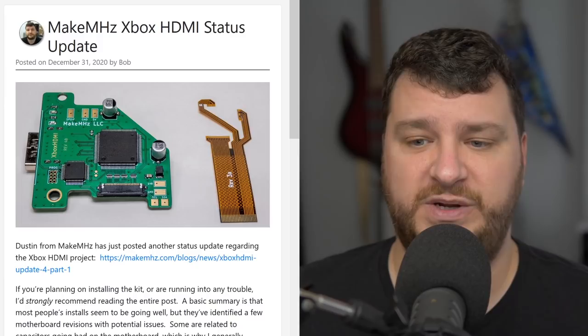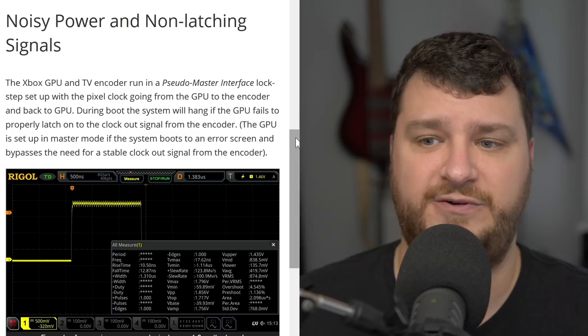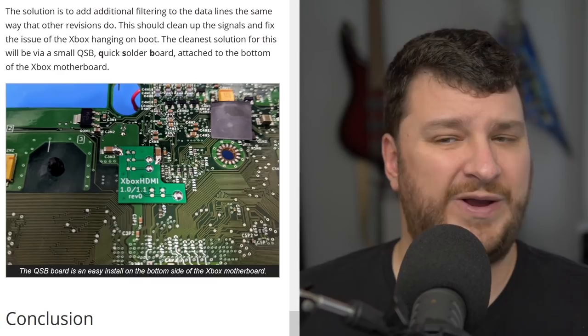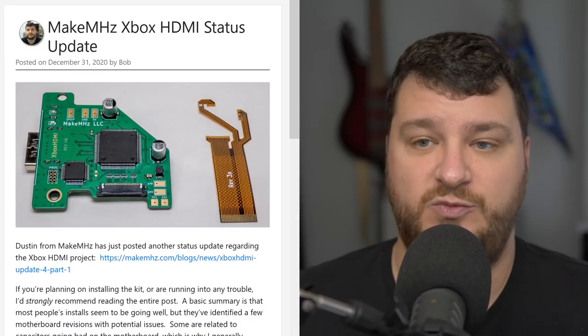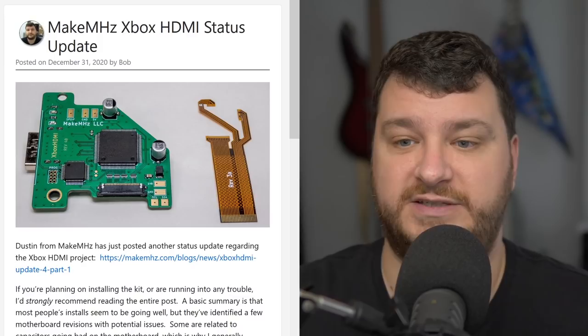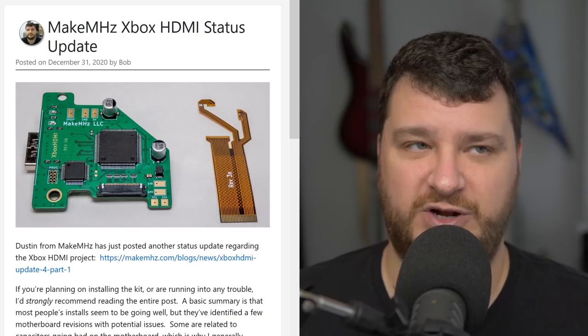I totally understand if you're paying somebody else to do the work — that's another cost you may or may not need, but it's certainly something to consider. If you're going to be doing Xbox modding, consider recapping, and if you plan on installing the Xbox HDMI, check out the blog post to see which revisions are affected and what the solutions are. They're even working on a QSB for a quick fix for certain revisions. Any kind of video mod for the Xbox would probably run into similar issues.